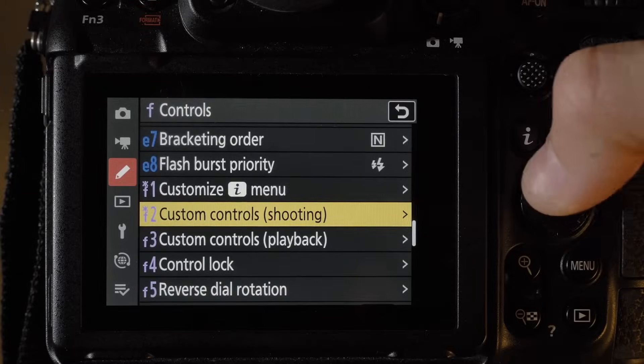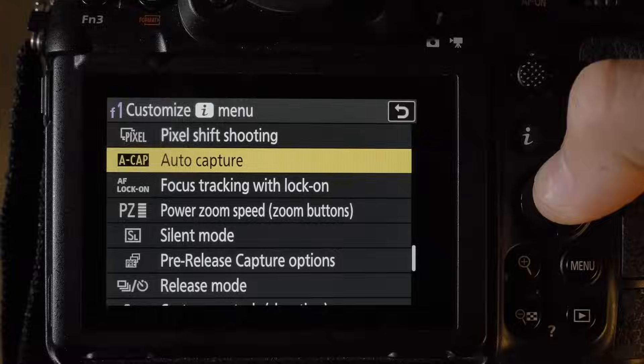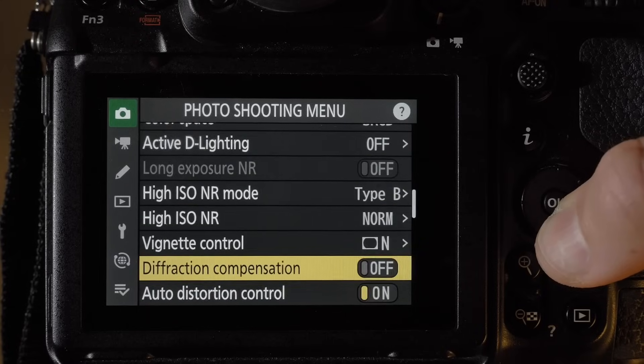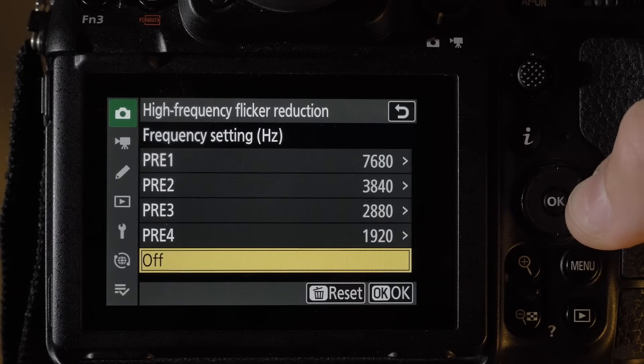Number ten: you can now assign auto capture to the i-menu, great if you use auto capture frequently. Number eleven: high frequency presets — you can now save a bunch of high frequency presets in the high frequency reduction function, useful for people who shoot under LED lighting.